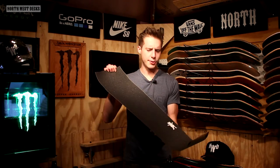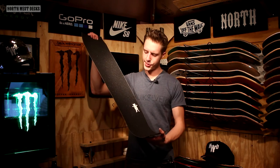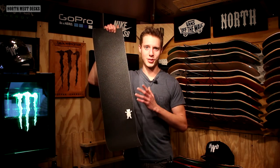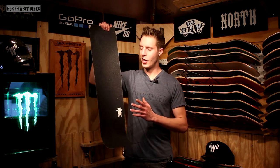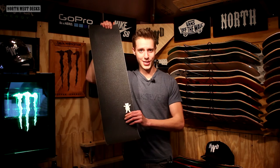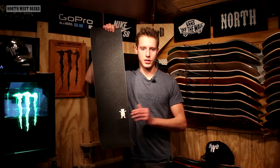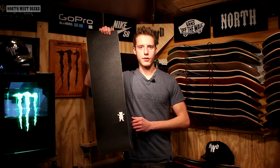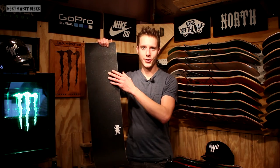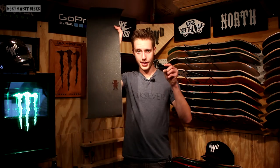Our first one right here is for Derek Levesque, who actually won yesterday, and he did want some Grizzly grip. Of course, this is not real genuine Grizzly grip tape. I normally wouldn't do any other skate company logos into grip tape because I don't want to copy or steal from other skateboard companies, but he did request the Grizzly, which is normally up here, and if you want it down here on the bottom, we do have that. Derek, I'm going to be getting this out to you hopefully tomorrow, along with the other two.